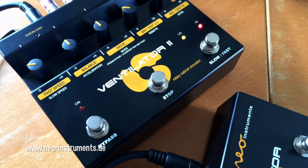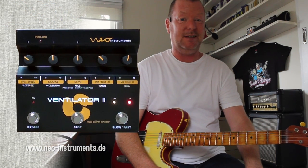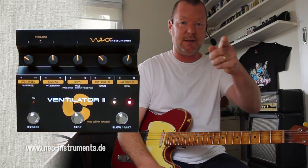The Neo Instruments Ventilator 2 — if you're after the Leslie sim of the moment, this is the one to get, really. There's competition, but it ain't no competition. Not that I've tried anyway. See you soon.